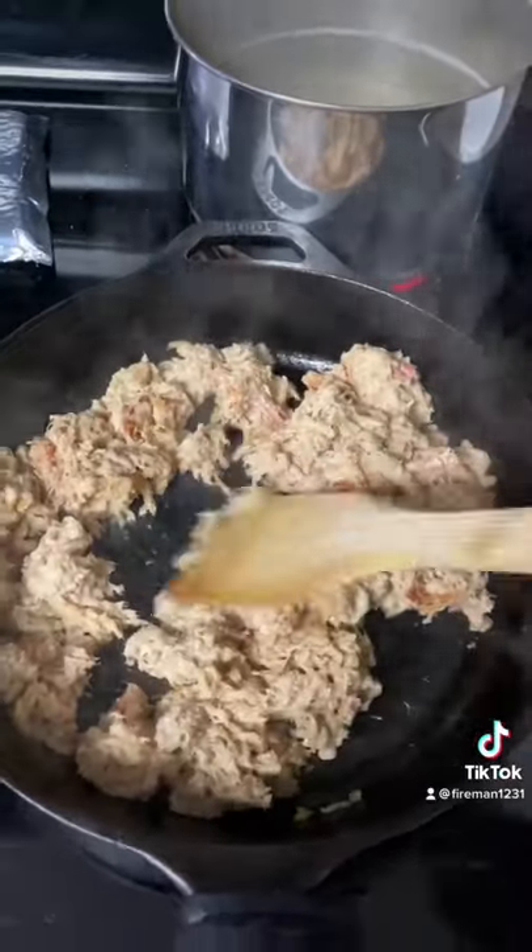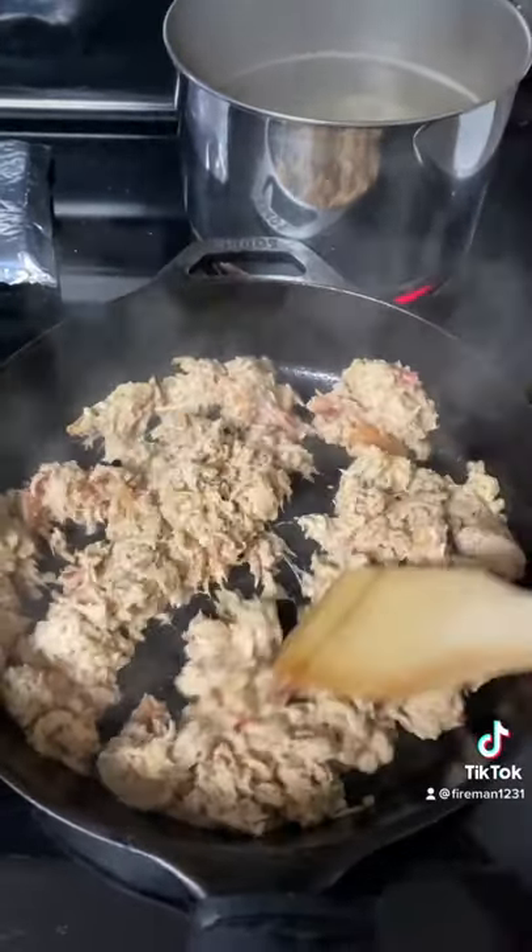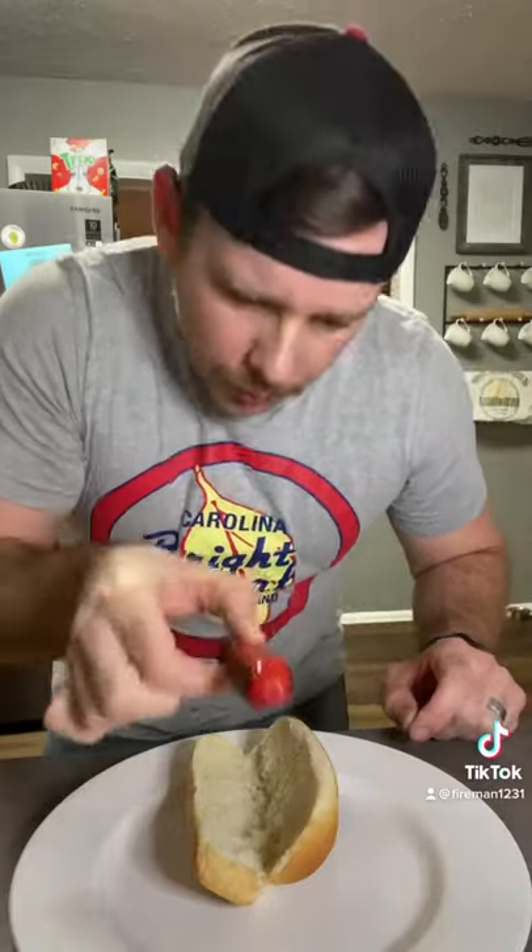Over here we're gonna heat up some barbecue. First we'll start with the brat leaf — we'll put some barbecue along the edges here.